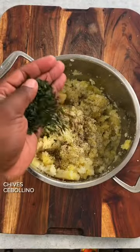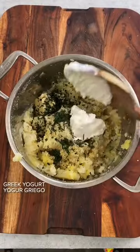Then mash it all up. Season with sea salt, pepper, butter, chives, and Greek yogurt to enhance the creaminess and for a pop of sour flavor.